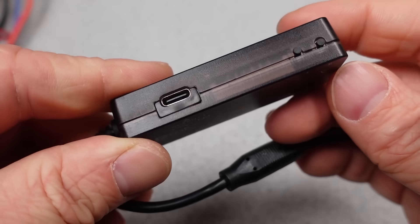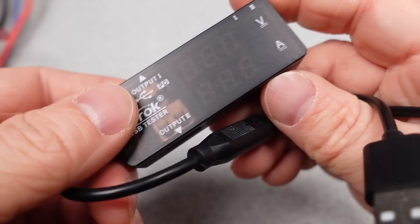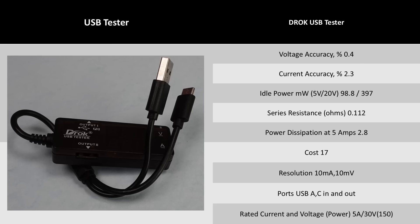The Drop meter is a very inexpensive and basic device — the opposite of the first two looked at. The performance matches with the lower price. It does surprisingly okay for a simple, cheap device. The meters with cables built in tend to have higher resistance, though. I would not use this meter at 5 amps.